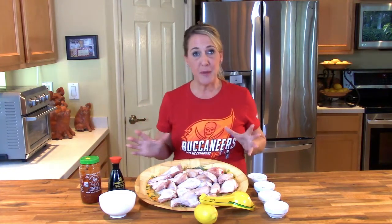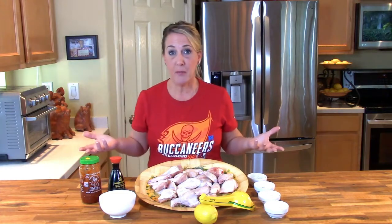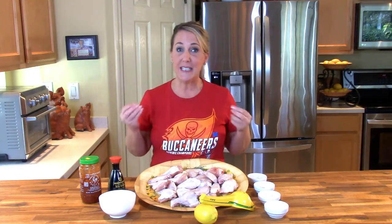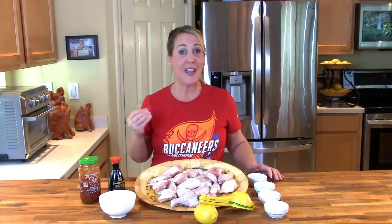Buffalo Wild Wings, otherwise referred to as B-Dubs, is your typical American bar and grill and they specialize of course in buffalo wings. The chain was founded in 1982 by two guys who moved to Ohio from the Buffalo, New York area and were obviously missing their buffalo wings, so they started their own restaurant in Ohio and the rest is history. They are well known for having over 20 wing sauces.